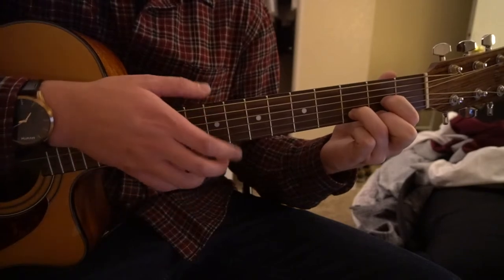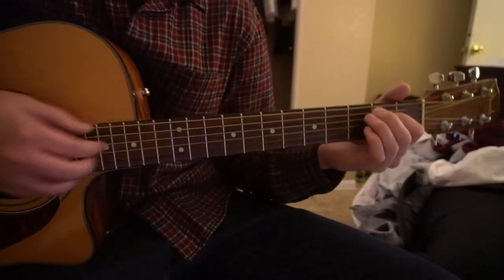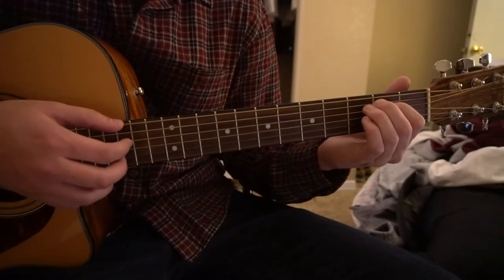So those are all the chords you need to know. I'm going to teach you how to strum — I would recommend strumming through the verse.